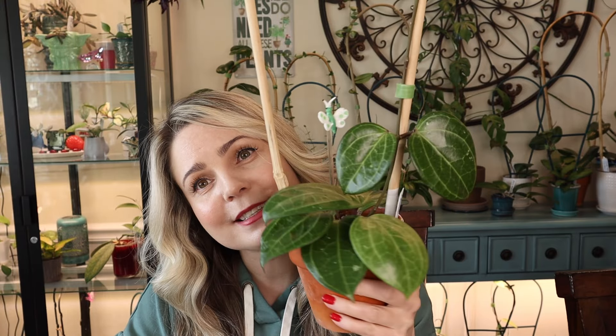I guess this is it for this update. Enjoy your plants — cut them, prop them, do whatever you want. Just enjoy your collection and life in general. Don't let anyone stop you from trying new things and experimenting with your plants. If you like this video, give it a like. If you want to subscribe, subscribe. And I will see you guys in the next one. Bye!